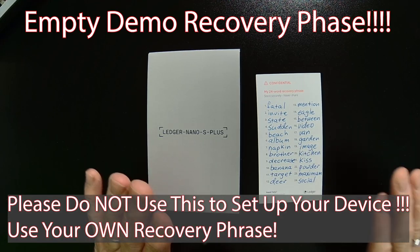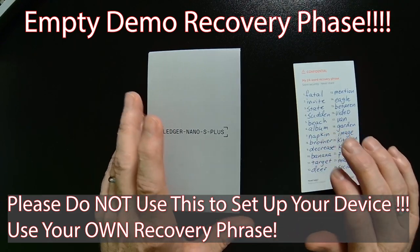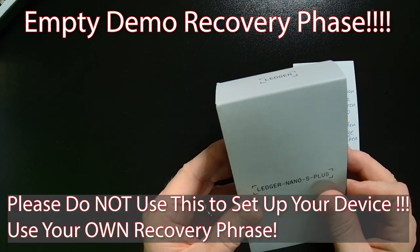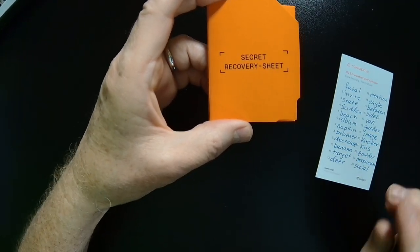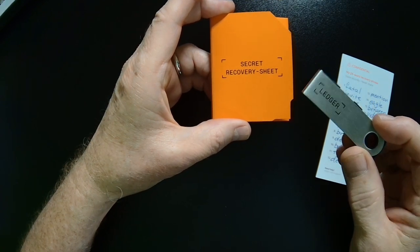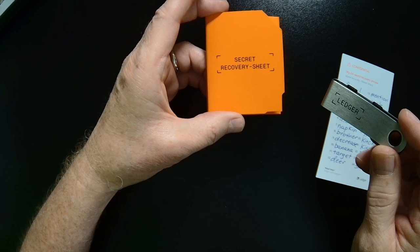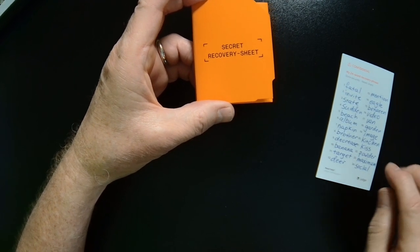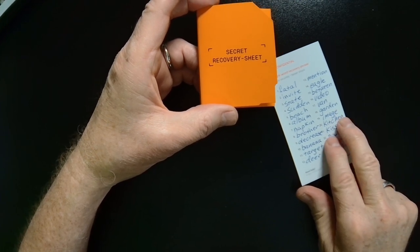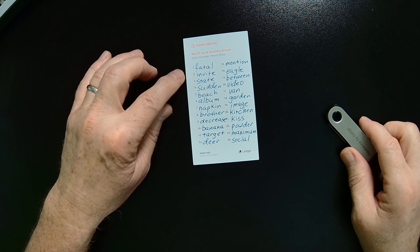Here we are at the setup. We've got the recovery phrase set aside. We'll go ahead and get our Ledger Nano S Plus open. As I mentioned, the Ledger Nano S Plus comes with a recovery sheet — you do not need it. We're not going to be setting up the Ledger Nano S Plus as a brand new device; we're going to restore from an existing phrase. So you can set the recovery sheet aside. What we want is the recovery phrase from our Ledger Nano X.